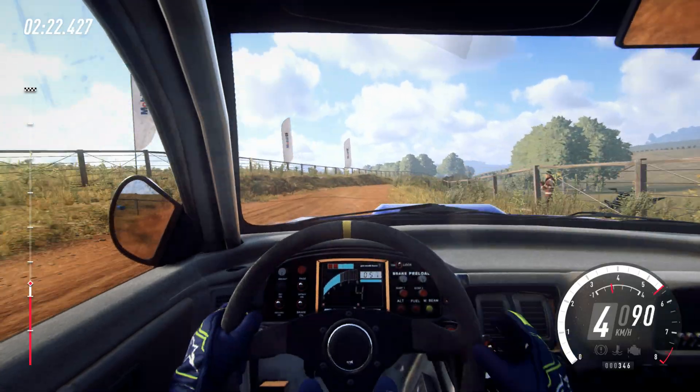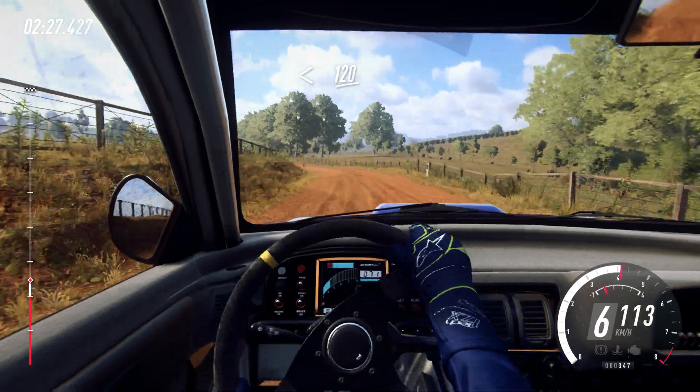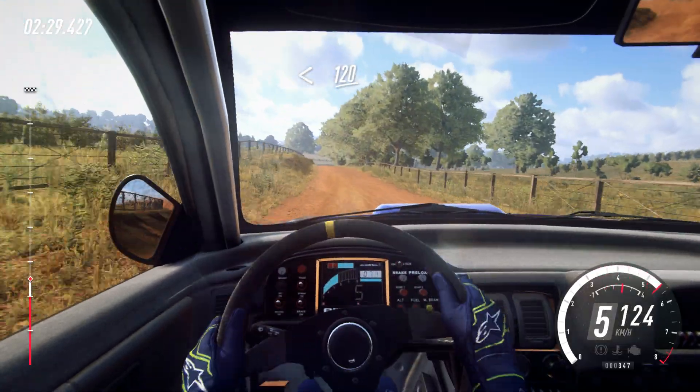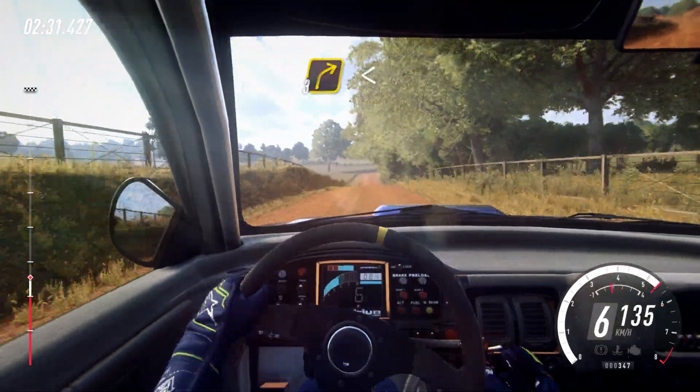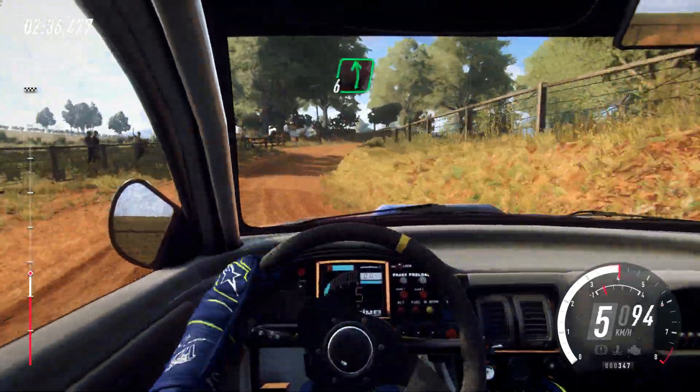Crest. Into 6 left long, tightens. Opens, flat over crest, 120. 3 right, opens off a crest. Into 6 left, 50.